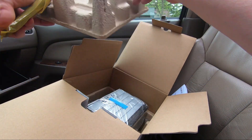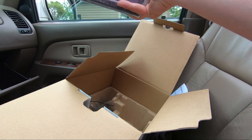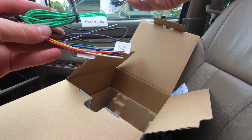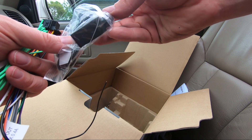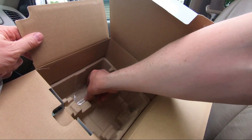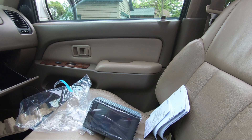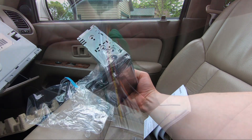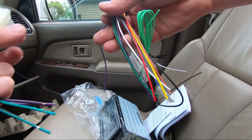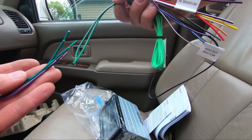Now we'll unbox the Sony and see what we have. There's the remote control, the unit itself, the wiring harness, parking brake signal wire, and the hands-free calling connector. We will need to reuse the brackets from the sides of the old radio. These Crutchfield kits are super nice because they're all color-coded — green goes to green, purple goes to purple.